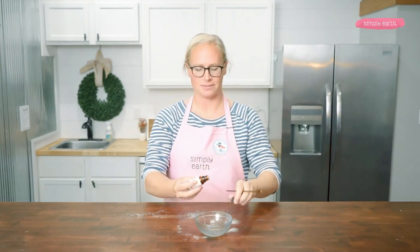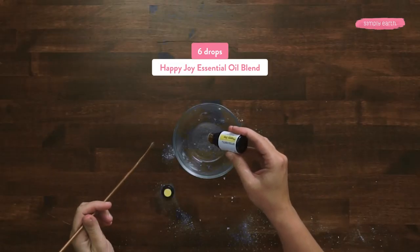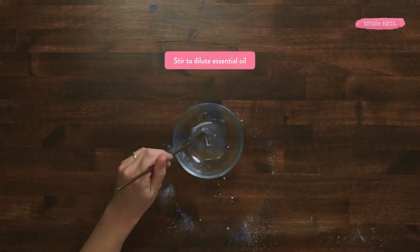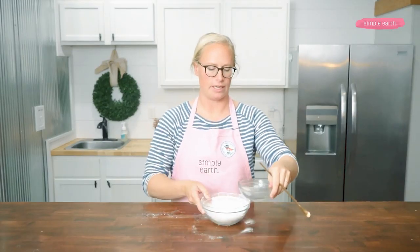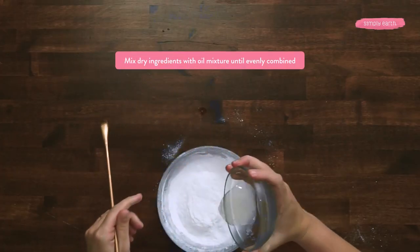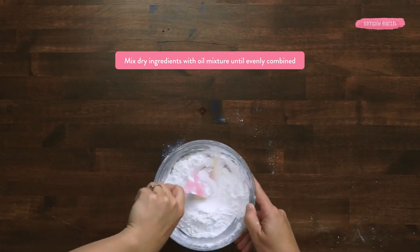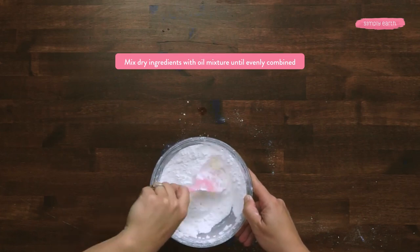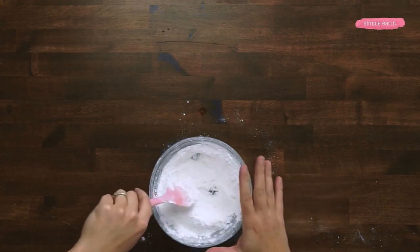Now I'm going to add six drops of Happy Joy to add the aroma and joyful benefits to my bath bomb. Stir to make sure the essential oil is fully diluted. I'm now going to mix my oil ingredients with my dry ingredients, first a little bit with my spatula, then by hand to help get it fully mixed so that it's a nice even mixture.